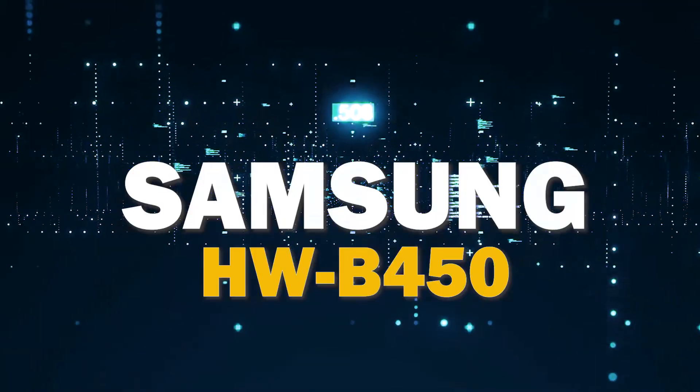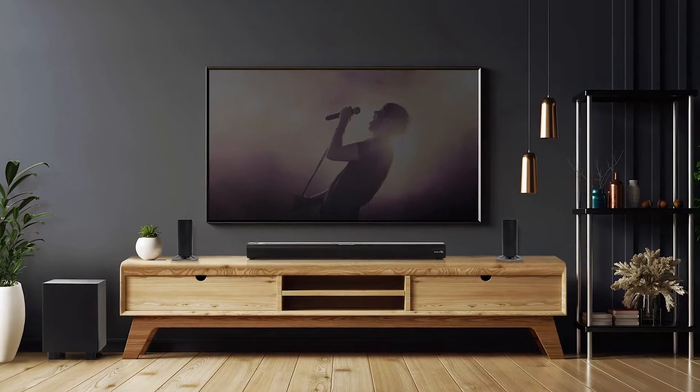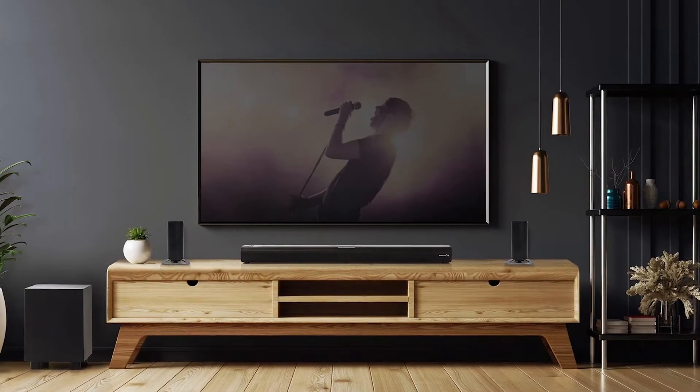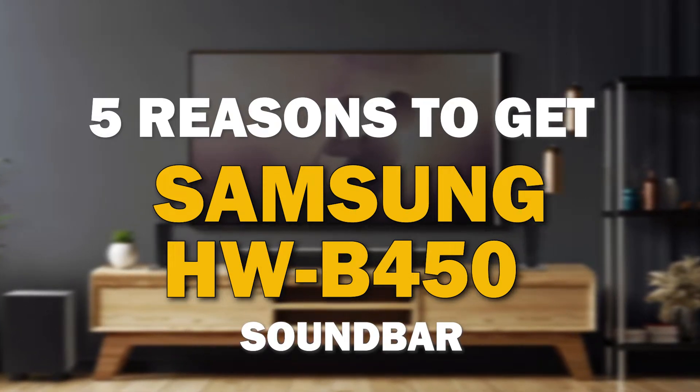If you're in the market for a soundbar, the Samsung B450 is a great choice. It offers some major benefits that make it stand out from the competition. I'm going to give you five reasons why this might be the best soundbar for you.